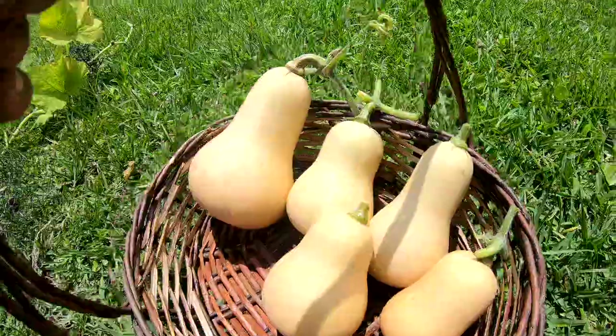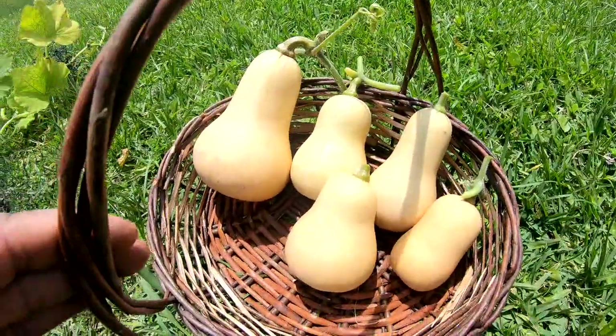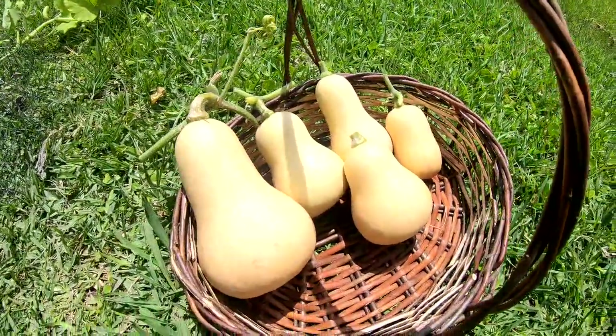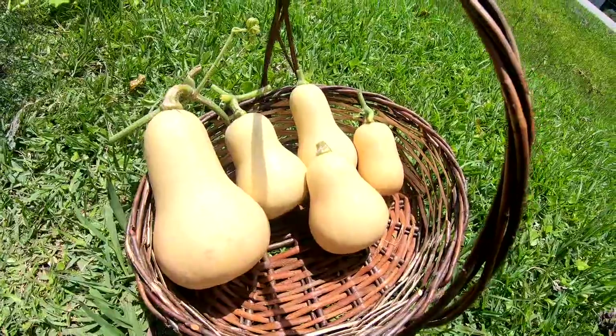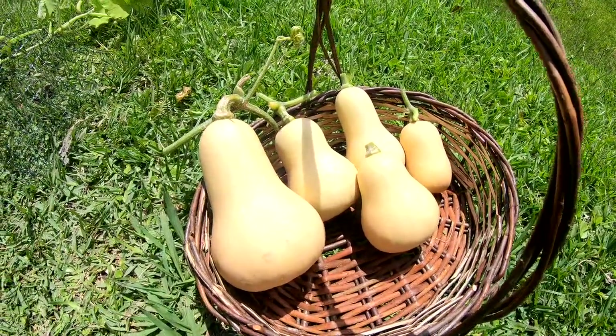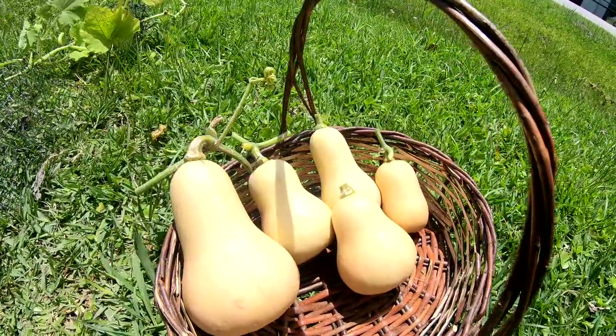All right guys, I have them all harvested up. We have five butternut squash and they will be eaten. I'm not gonna hold them out until another time — we are going to enjoy some roasted butternut squash.